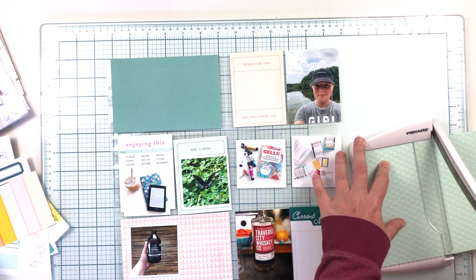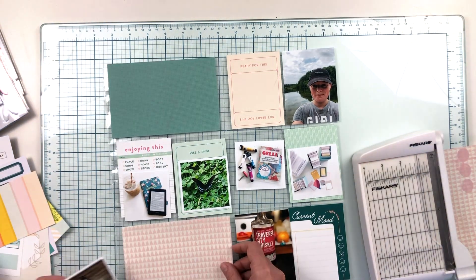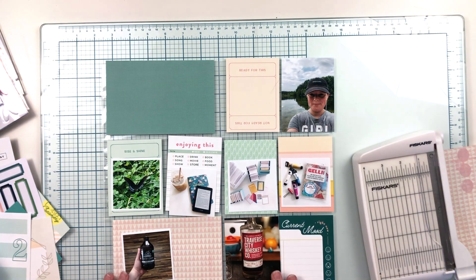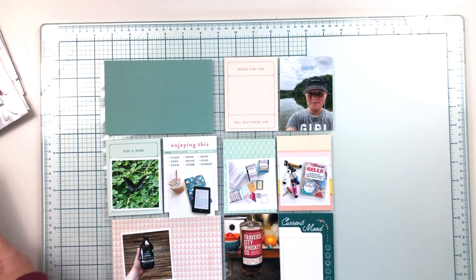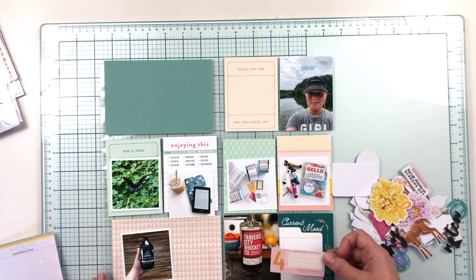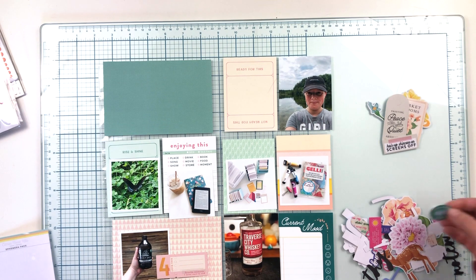I should have known that peachy pink and minty teal would be the way I'd go with this spread from the beginning, but it took me a little time to get there. Now I can start trimming things down and figuring out what needs to go where — finding that balance between the white space, the darker colors, the areas of pink and teal. Even before I turned on the camera I had moved these photos around quite a bit, so there was a lot of indecision happening today.